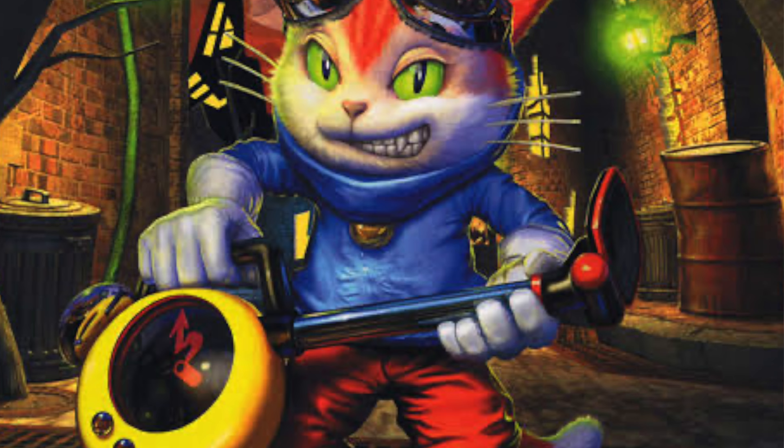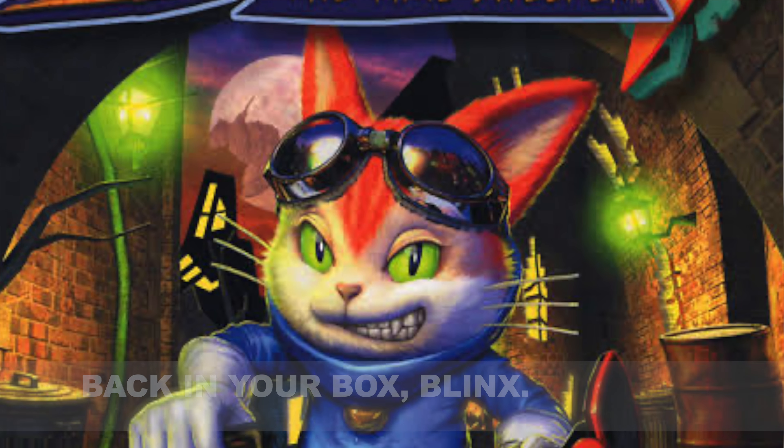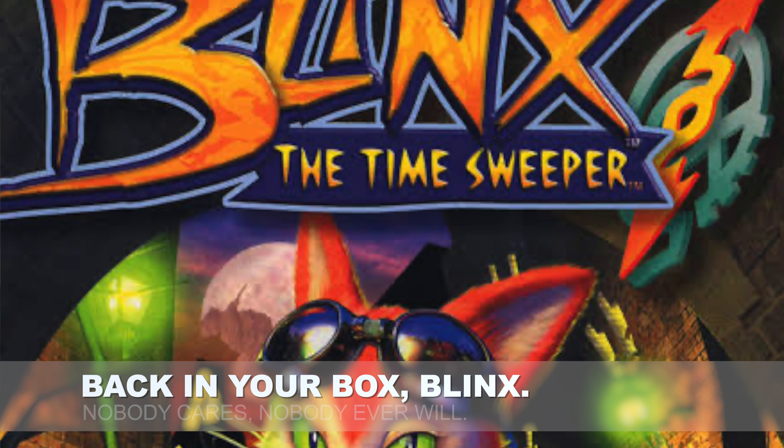And if you're a retro games fan, you might recall that it's the name of a long-forgotten Microsoft mascot character from the very early days of the original Xbox. It's also these — the Blink cameras from Amazon, the Blink line being the cheaper cousin of Ring. Let's get into the review.